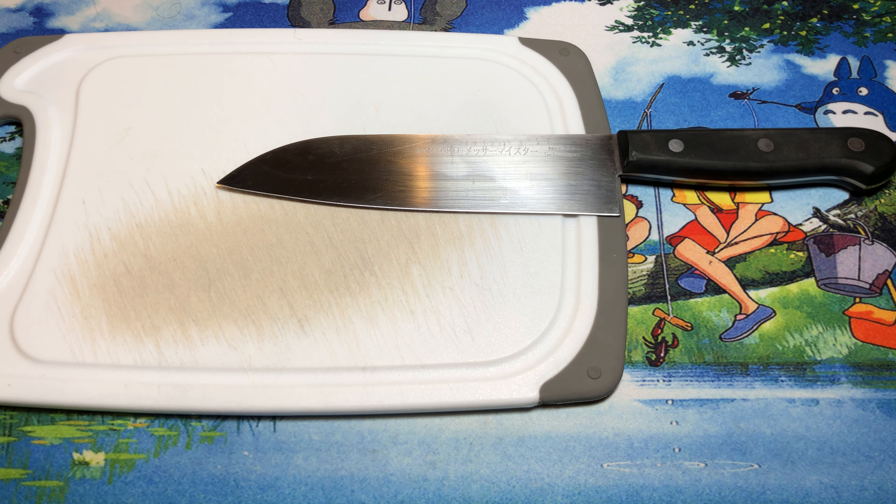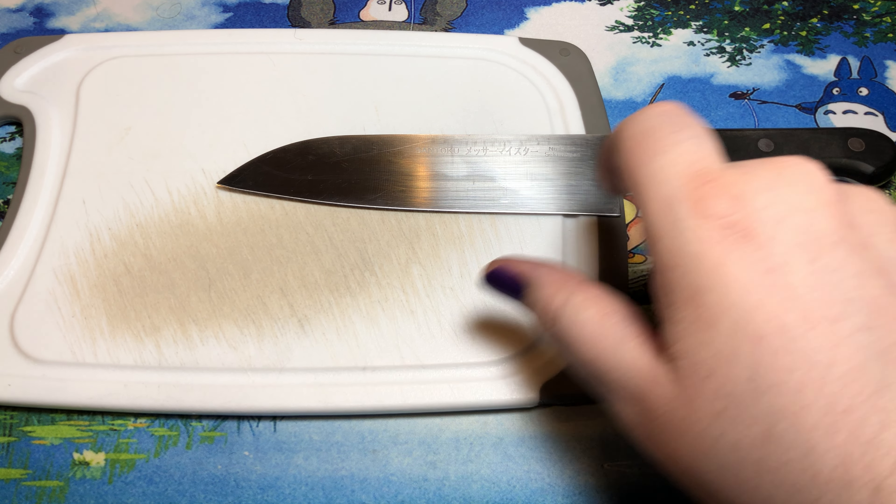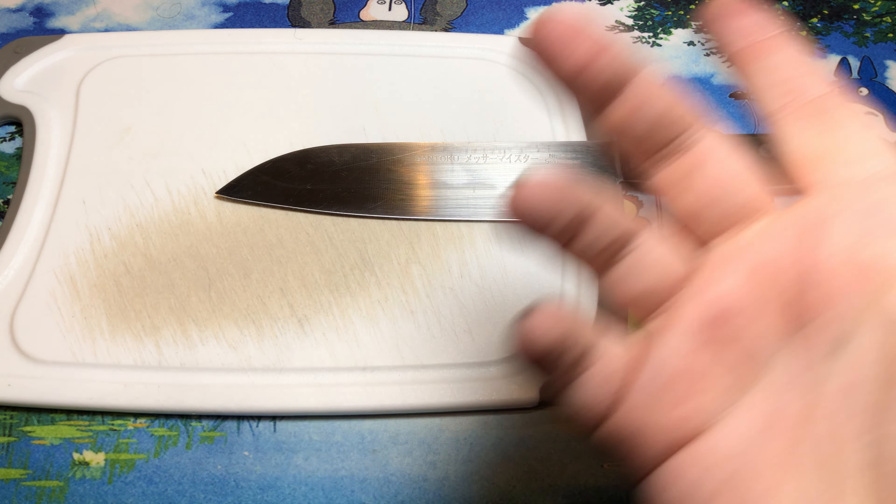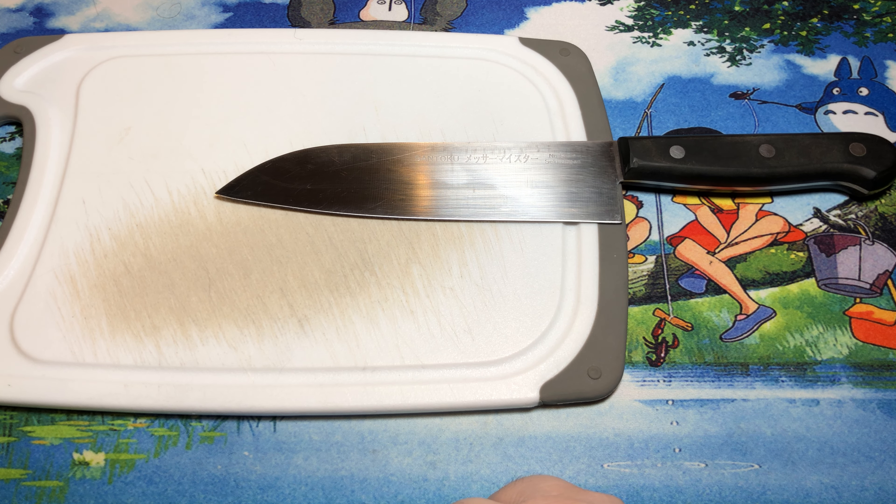Messermeister, as far as German cutlery goes, is certainly my favorite brand. And well, obviously this was made in Japan rather than Germany. I do have some of their German knives and they're fantastic.